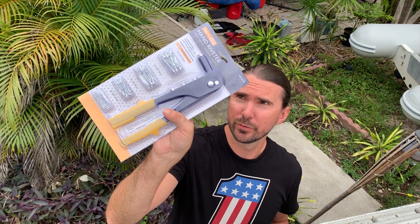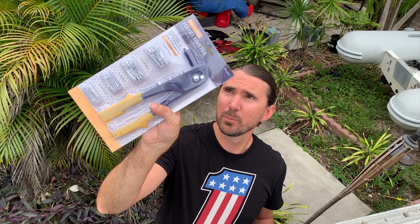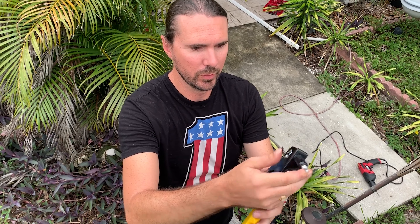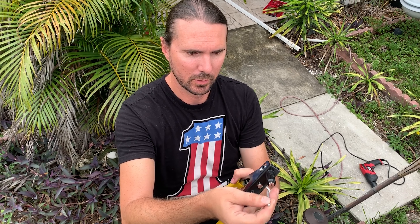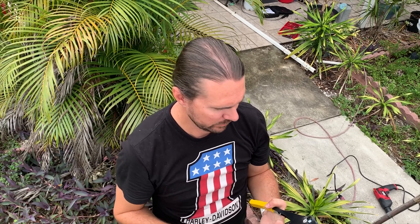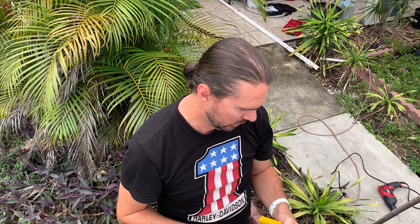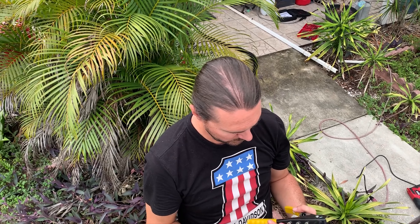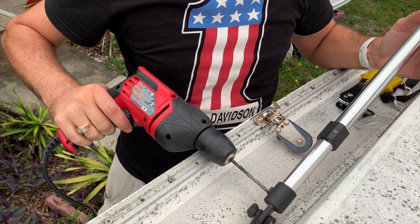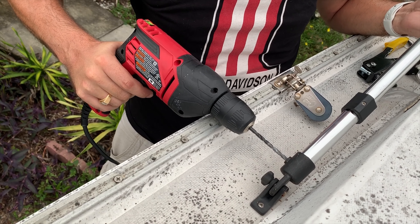All right, so I got our five dollar Harbor Freight riveter. It came with some 3/16th rivets. You just put the rivet in here, put the tool in the hole, and squeeze — it pulls the head through and expands the rivet. It's called a pop rivet, and they have different sizes for whatever you need. We're just drilling a hole in the pipe here so the rivet can go in.